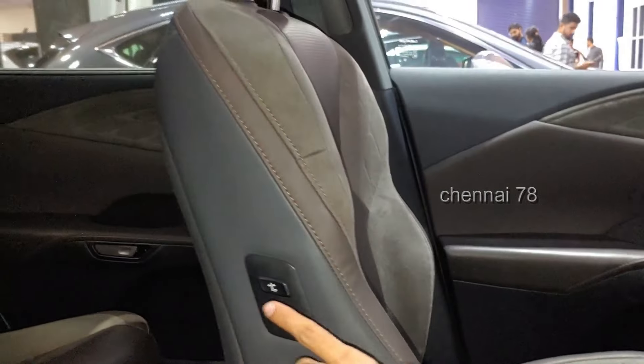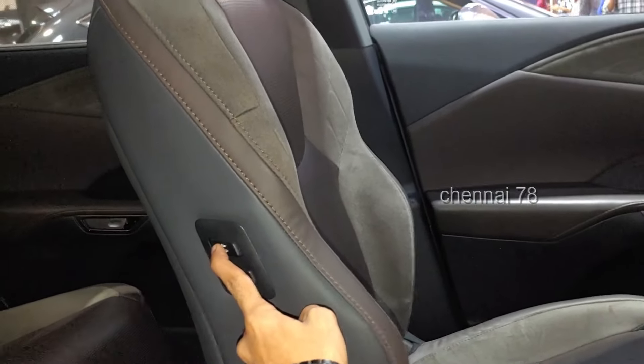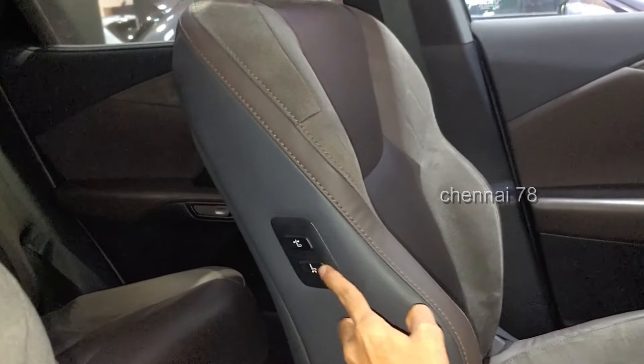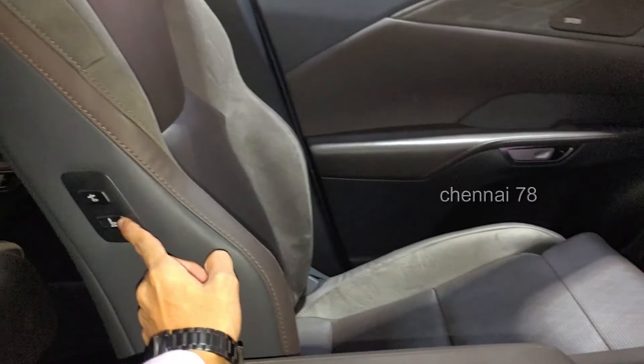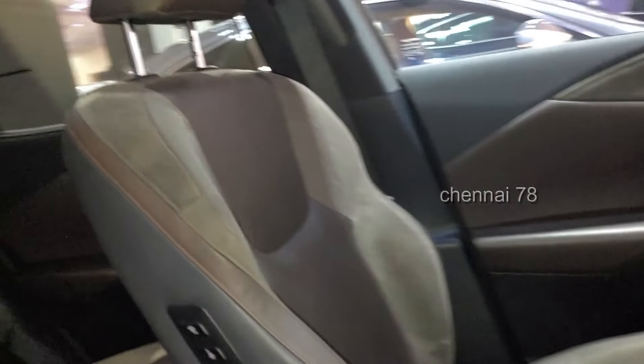In the passenger seat, it is electrically adjustable. You can adjust the seat position and there is under-thigh support and side bolster support for a nice hugging feel. The panoramic glass roof gives a lot of airy feel inside.